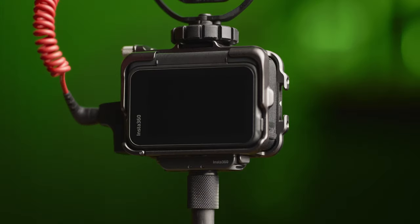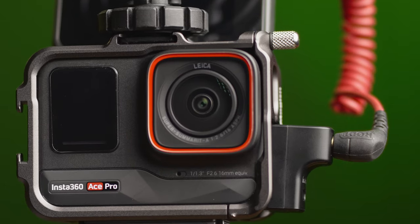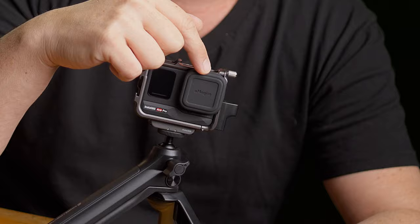Two sets for not only the rear flip screen but also the front-facing display screen, and two for the lens itself. I was not sure if I was going to use the lens ones at first, but after putting one on I can't notice a difference at all, and I'd recommend using the full set of three that comes with it.